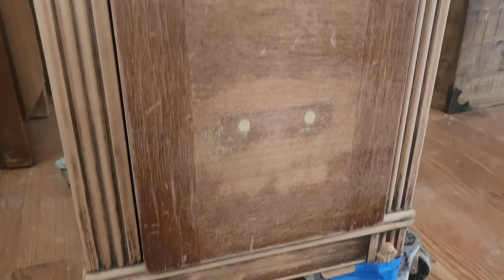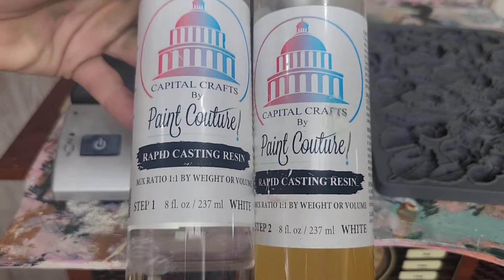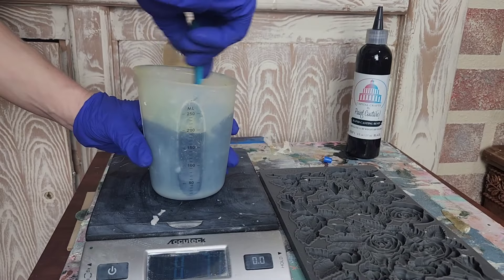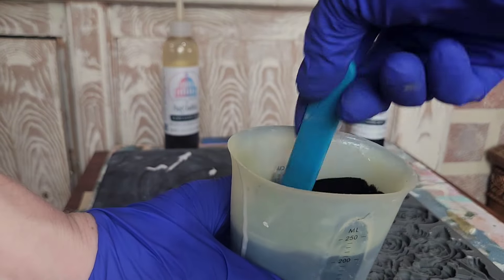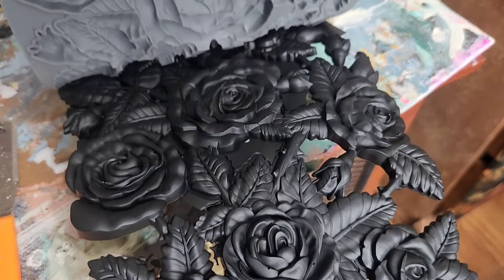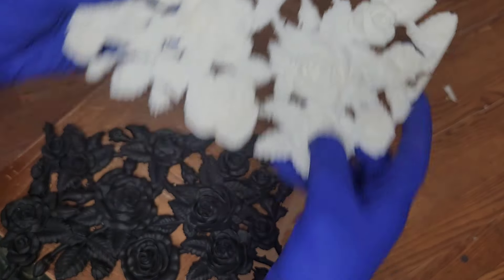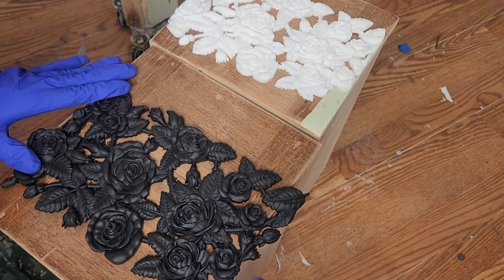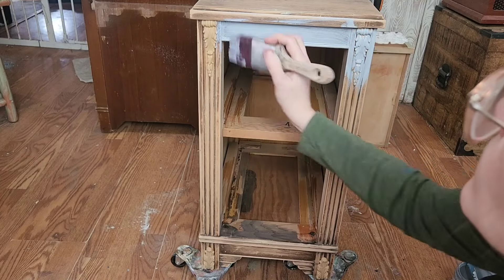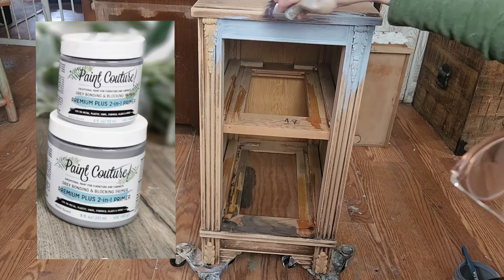Next up, for even more visual interest, I'm going to be adding this intricate floral mold to the front of these drawers using Pictoure's new rapid casting resin. You mix equal parts A and B, pour it into your silicone mold, wait 10 minutes, and demold. This resin is super easy to use and helps you create really intricate detailed molds; it comes in white and black per your preference. I use the same process as the iFlex wood molds to glue these down. To protect my paint from any wood tannins or bleed through, I'm going to be using Paint Couture's premium plus two-in-one bonding and blocking primer.